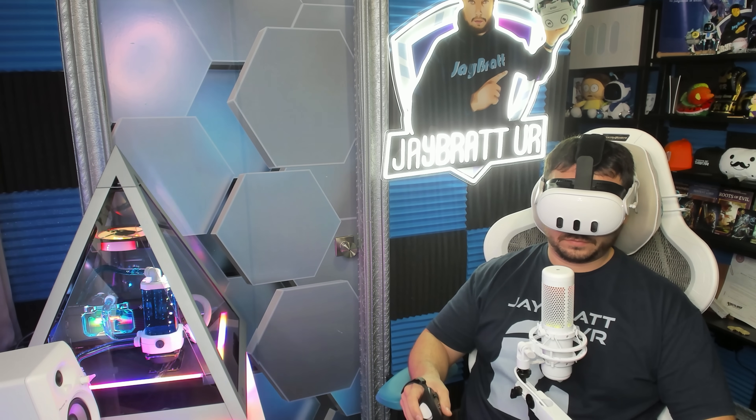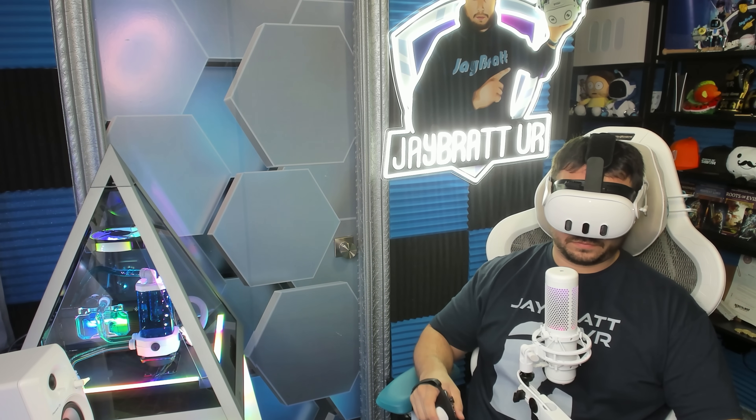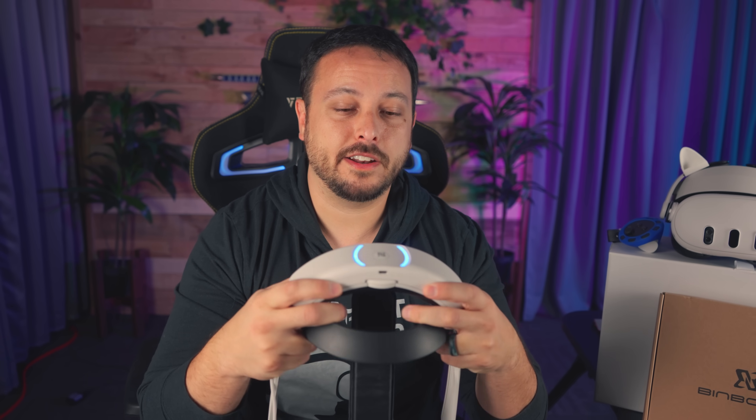Enough of you recommended this that I hope it's just one faulty unit. I reached out to Binbock, told them all about it, and they said they were looking into it with their engineers. Watch for a follow-up — if we get another one, maybe they'll send us the kit with the double battery and we can try it out.